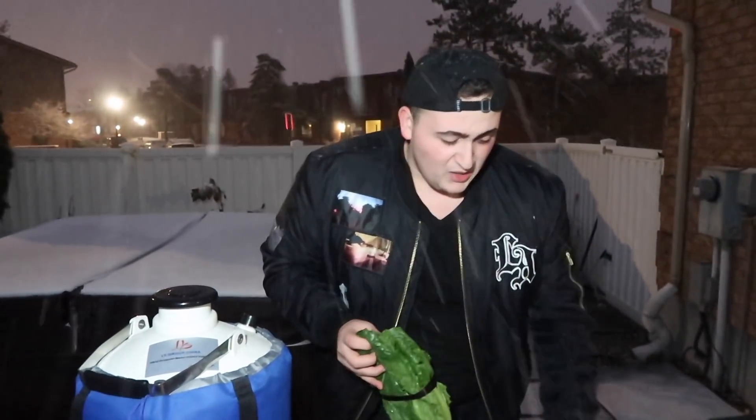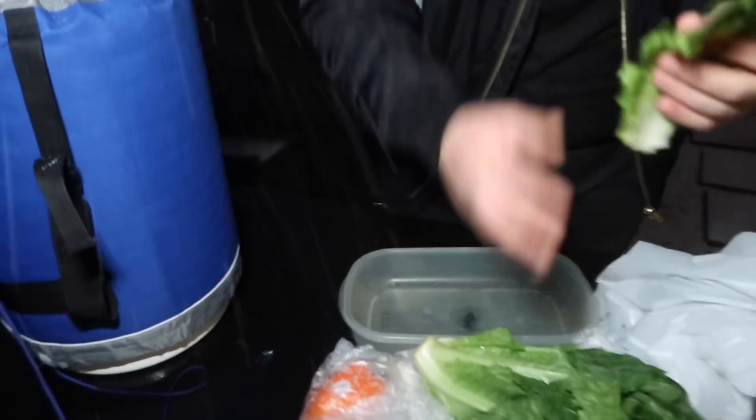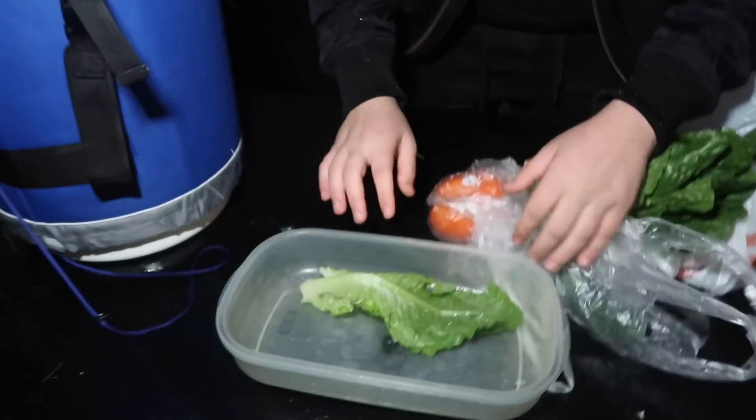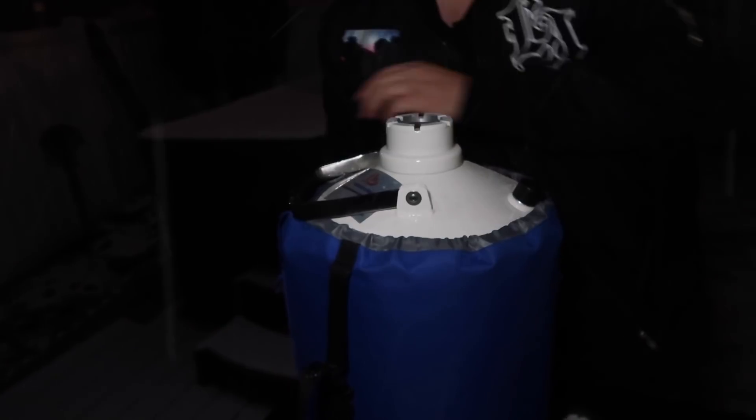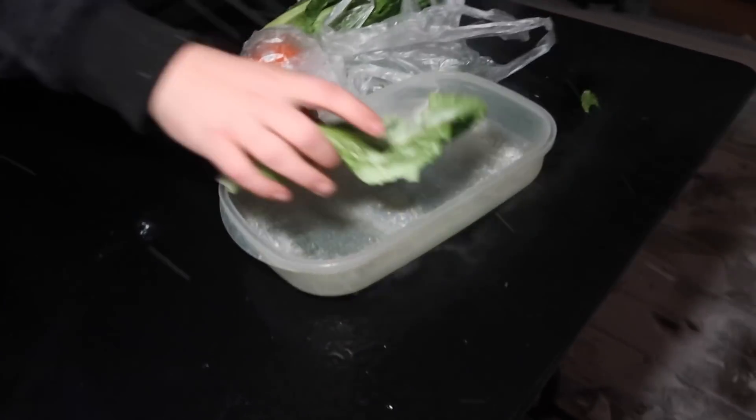First things first, we're going to try this lettuce right here. We're kind of on a budget because I don't know how much liquid nitrogen we have, so I'm only going to use like a leaf or two. You see the lettuce — it just bends, it doesn't crack at all. So we're going to put it in here and pour the liquid nitrogen in. Hopefully I don't get this stuff on my arm because I heard it's kind of dangerous. Oh the smoke! Oh the wind!